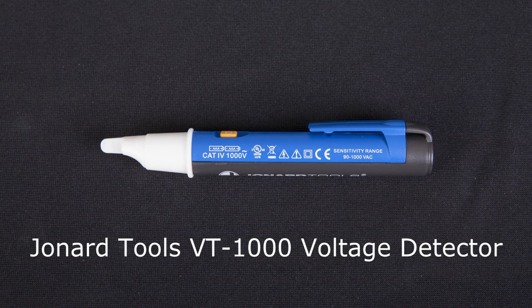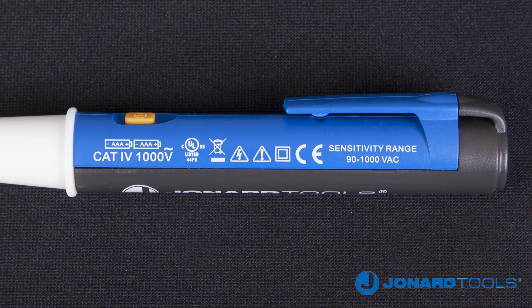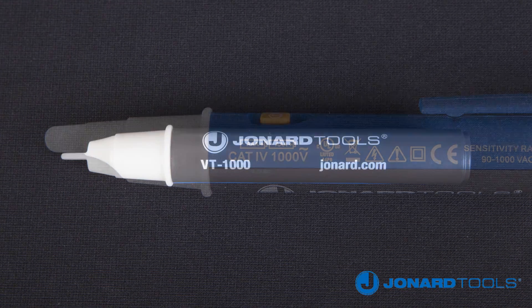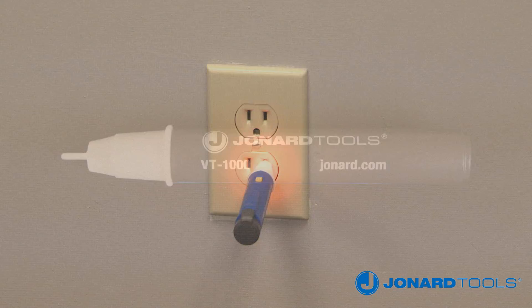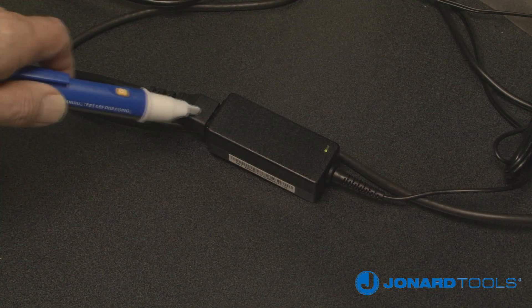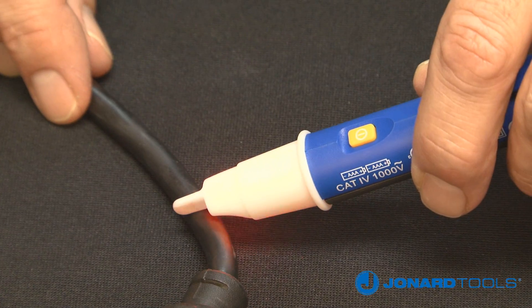The Jonard Tools VT1000 voltage detector is designed to check for the presence of AC voltage ranging between 90 volts AC and 1000 volts AC at electrical outlets, switches, circuit breakers, fuses, wires, and cables.